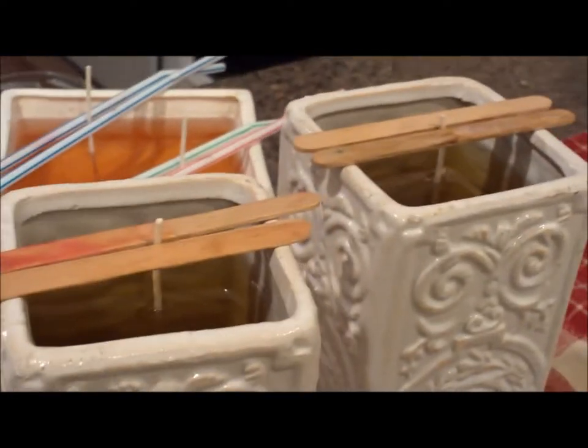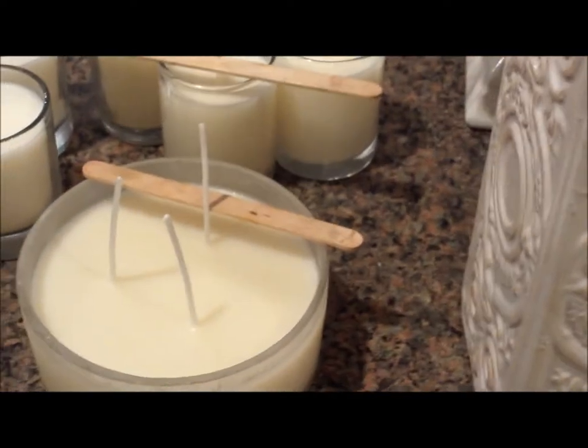These candles are scented. The client has a special scent that I made for her and she prefers to have white candles.